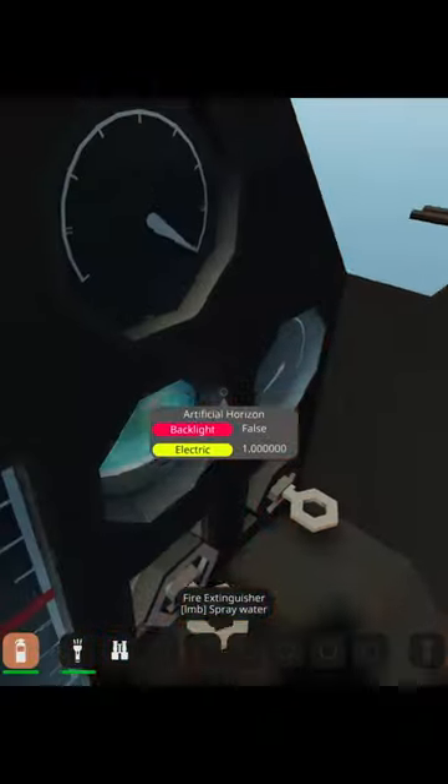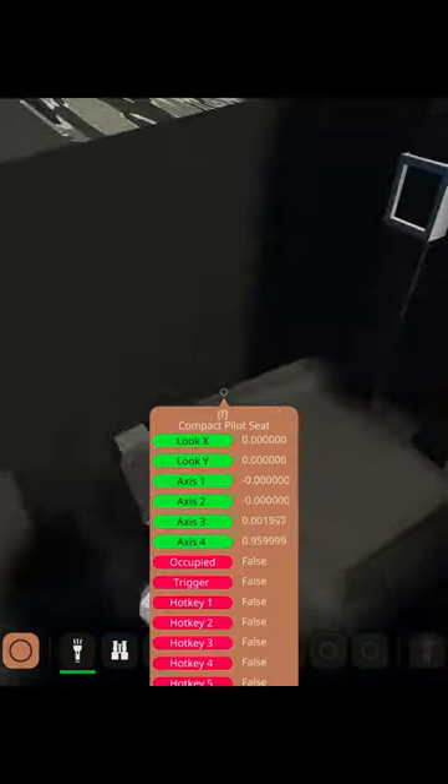I need to store the welding torch. Fire extinguisher. Okay, fire extinguished. I need the welding torch. Where's the welding torch?